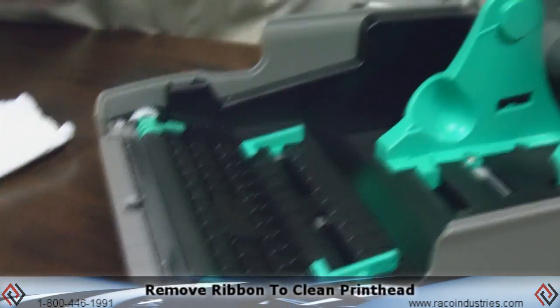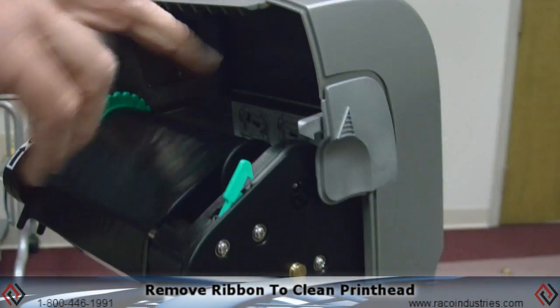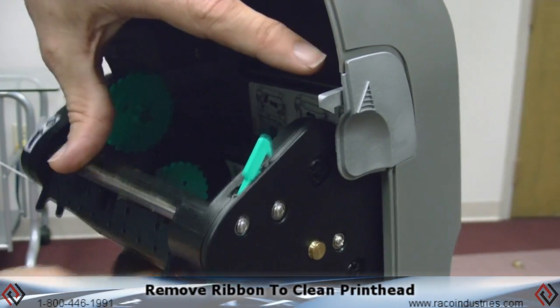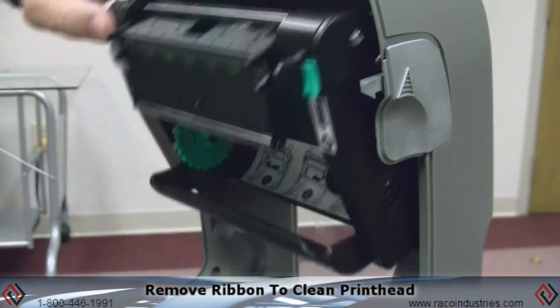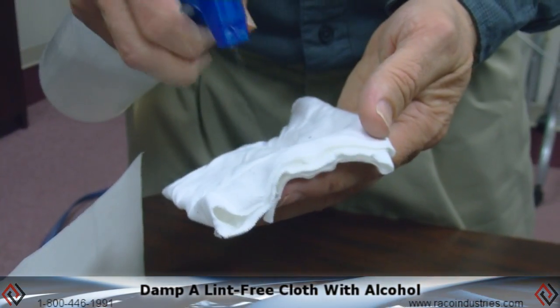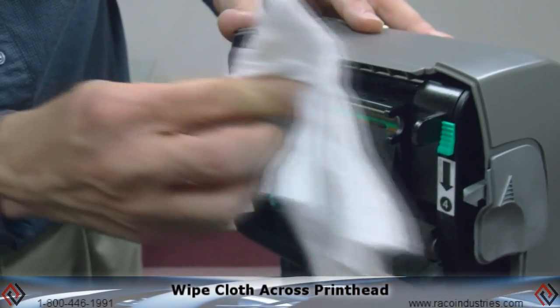To clean the print head, you'll need to remove the ribbon. That gives you access to the print head. Take your lint-free cloth with some alcohol and just wipe across the print head.